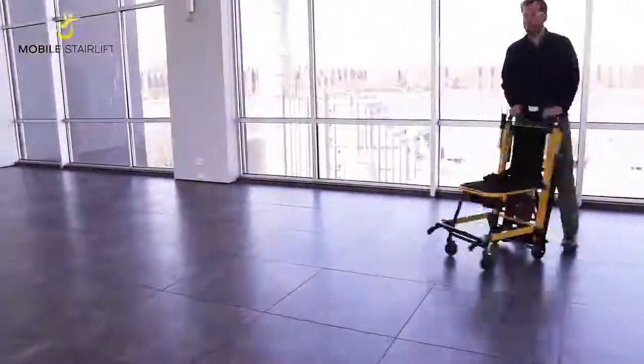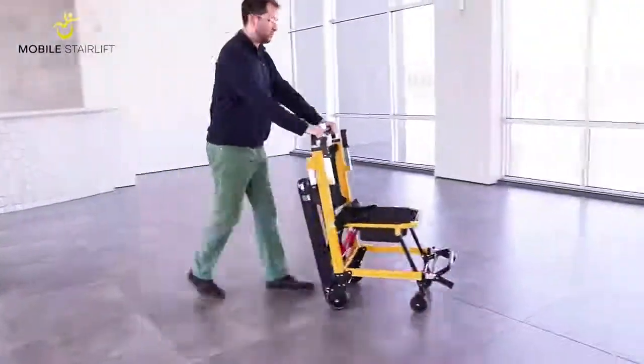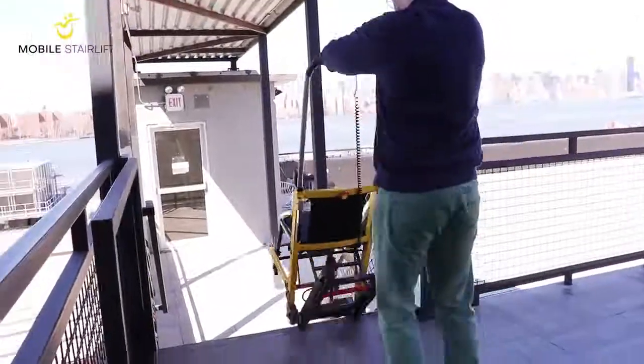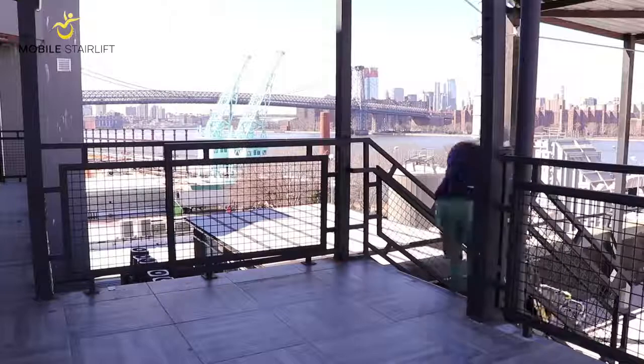We recommend familiarizing yourself with the stair lift by practicing on flat ground, then ascending and descending stairs with no rider. This will ensure your safety and the safety of the rider.